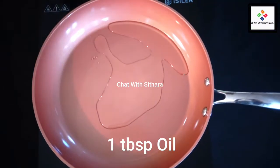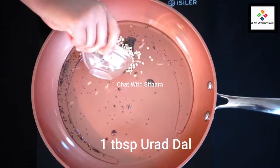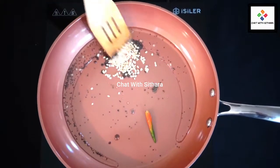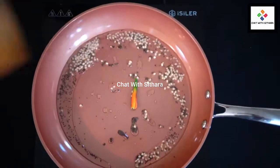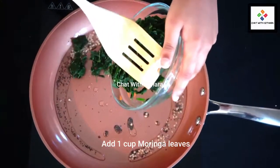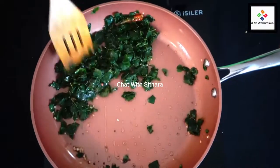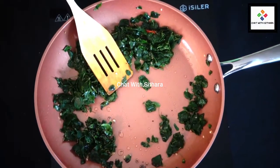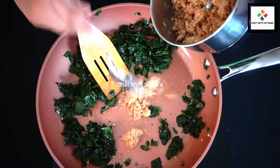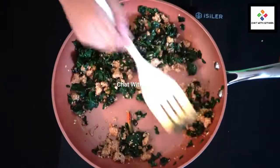Now in another pan I'm adding oil, mustard seeds, urad dal, our green chili, and stir. Now I'm adding our moringa leaves, mix. And now I'm adding our mixture that we blended earlier, and mix.